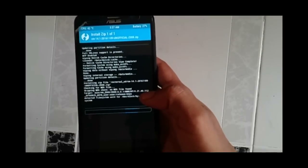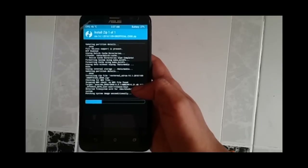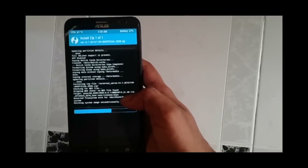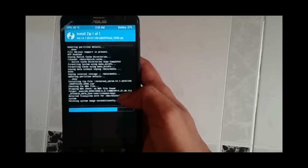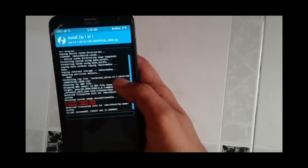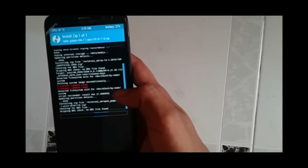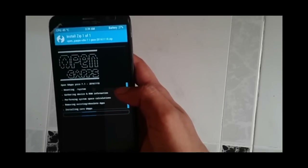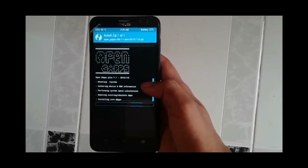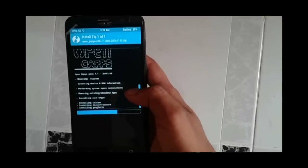It will take a few minutes to install the ROM. Once done, you may see two errors but don't worry — they don't affect the performance of your phone. Next, install the GApps in a similar fashion, which will also take one to two minutes. Once it is done, click on the Reboot button.